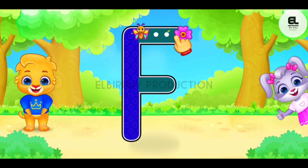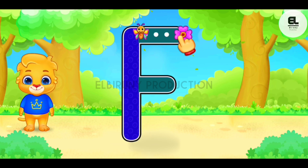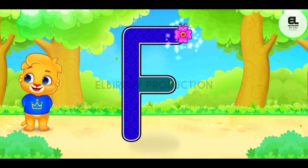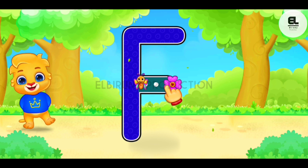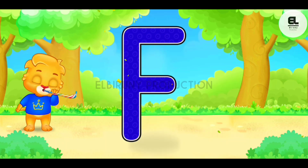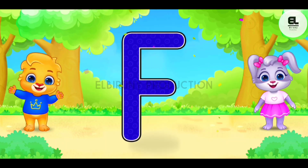Well done. Fantastic. Great. Woohoo. F is for flower.